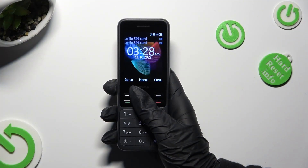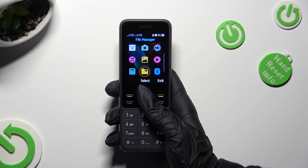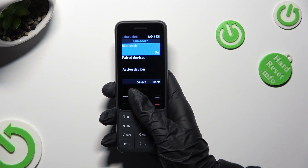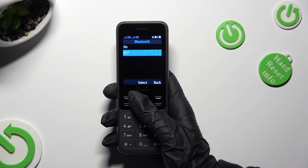Begin by going into menu and tapping on Bluetooth section. Now select Bluetooth at the top if it's not already on and activate it.